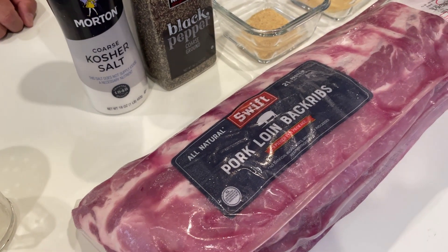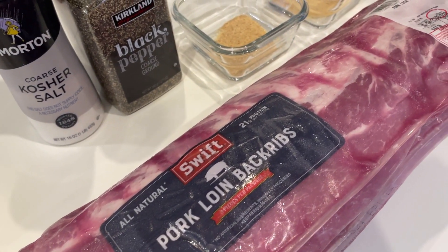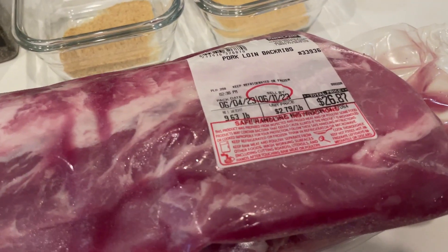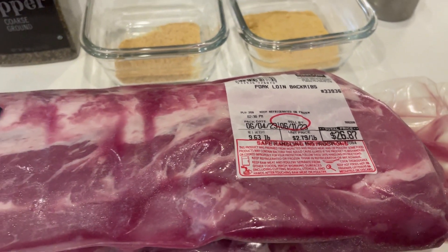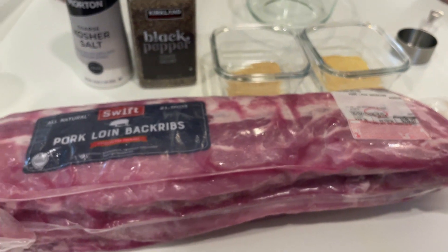Hey, it's MidThinker here. Today I brought home three racks of baby back ribs for $27 from Costco. I'll show you how I smoke these baby back ribs at home. So let's get to it.